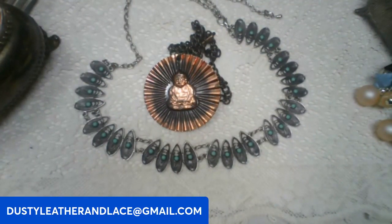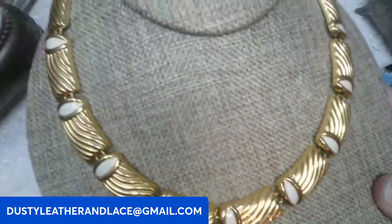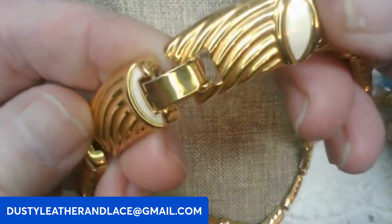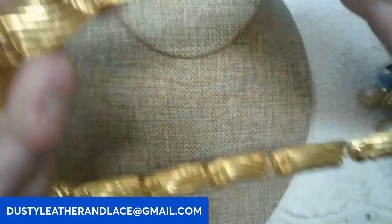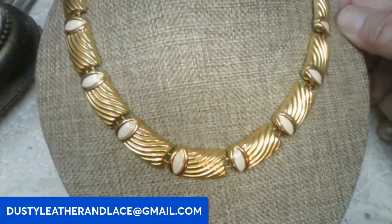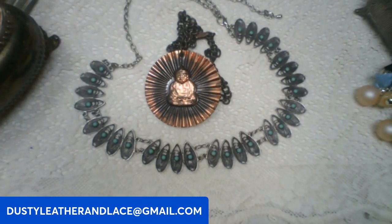This next necklace — I couldn't find a marking on it at all. It's vintage, it just seems like it. It has gold tone with a creamy white enameling, a really pretty piece. It does have a vintage-type clasp, looks really good, doesn't have a lot of metal loss. This one's going to be ten dollars, keyword: gold and enamel.